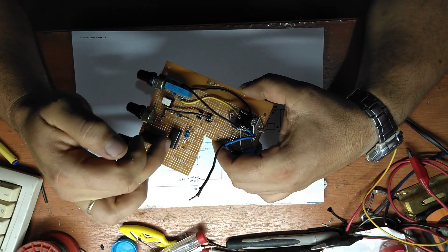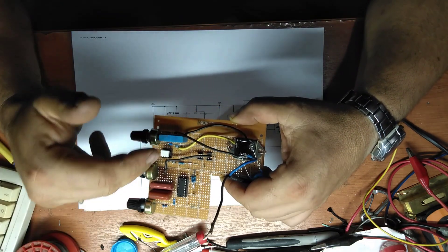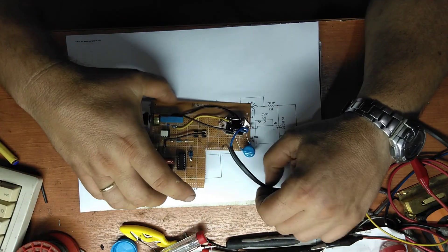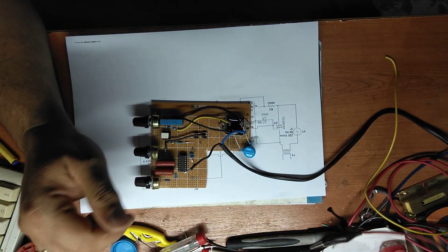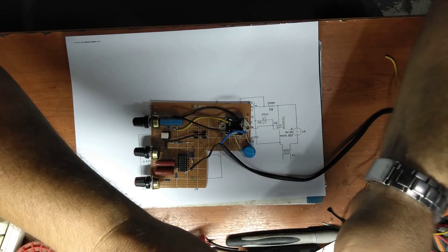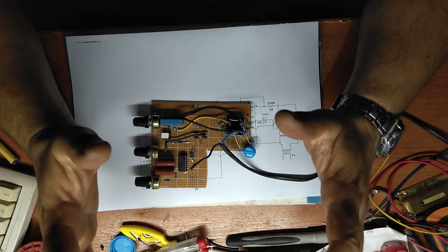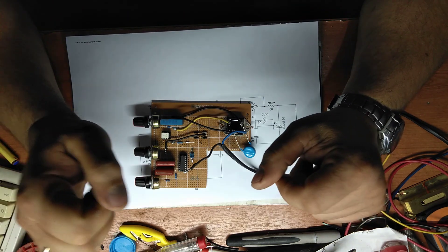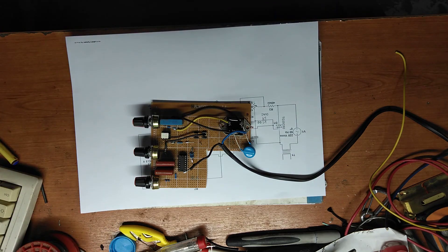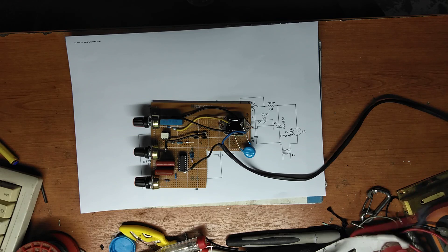The components sit on sockets, so if something happens you can change it right away. A small demonstration — you have seen, in the beginning of the video, a very basic work.